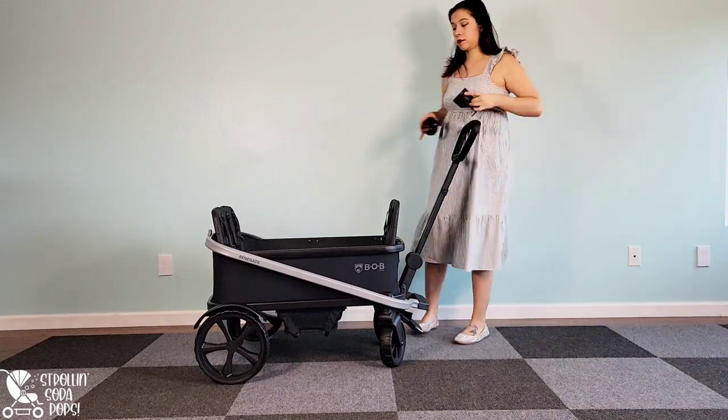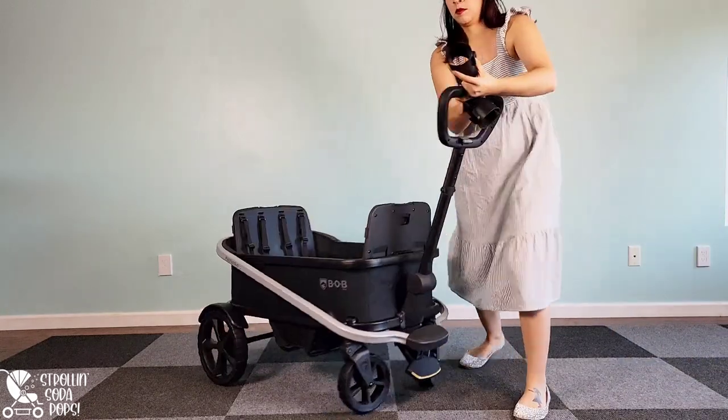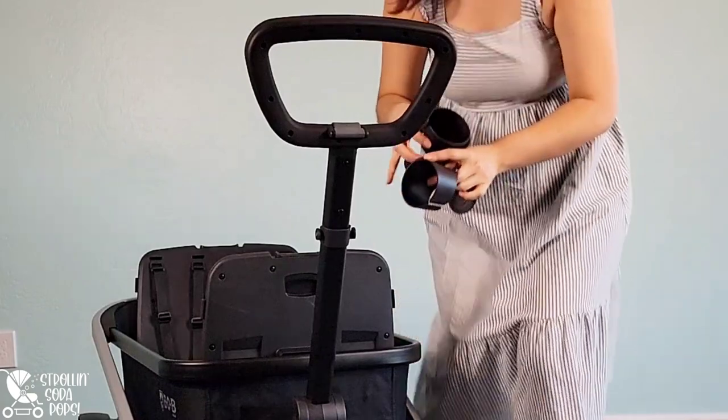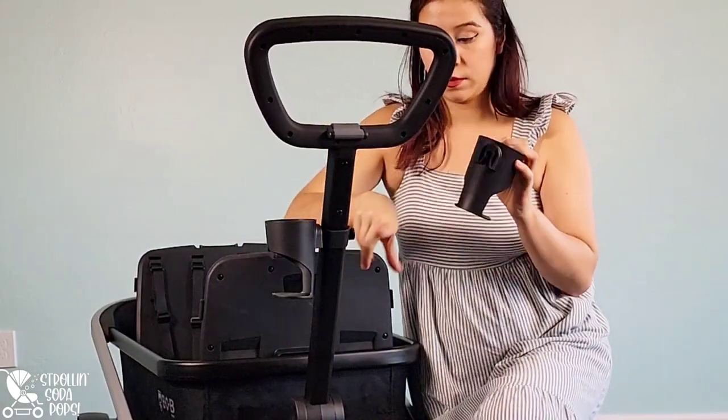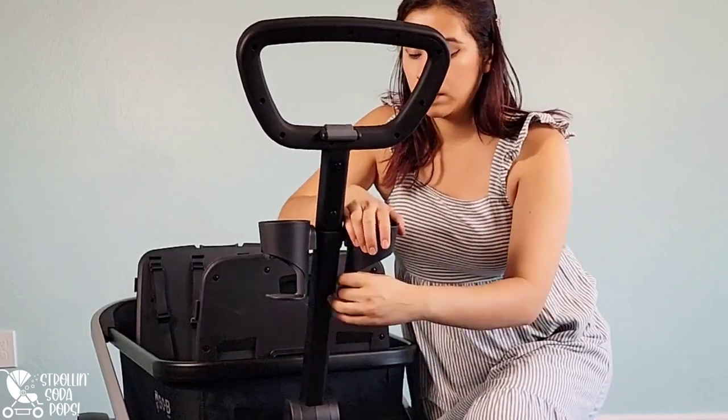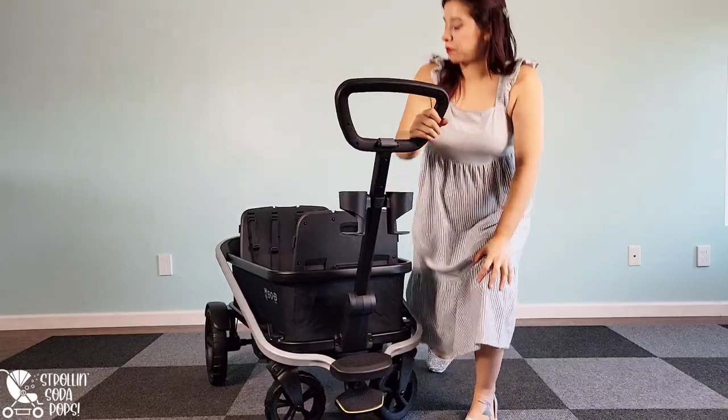Also included with your purchase are two cup holders. There are two attachment points on either side of the handlebar and they rotate a little bit if you need them to. Pretty nifty — I'll report back on how those perform.